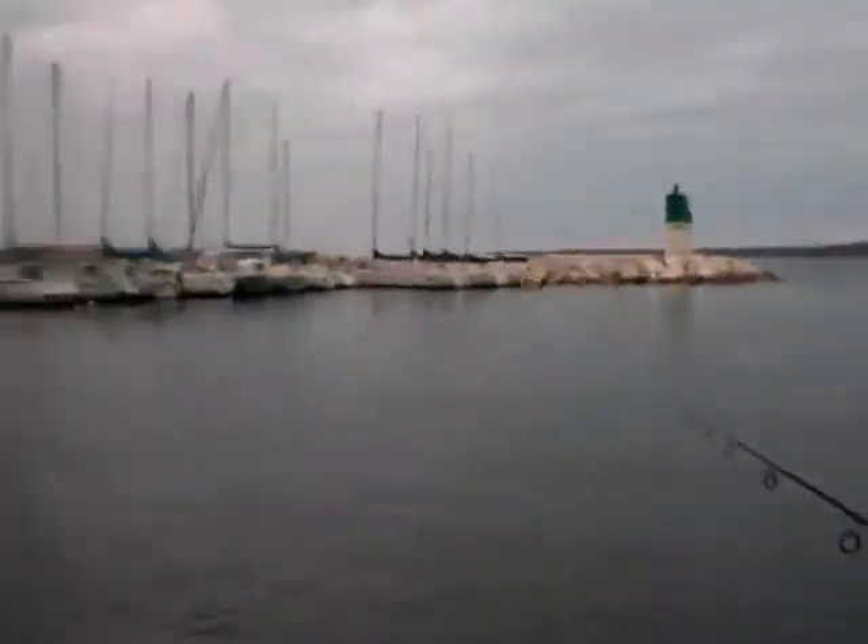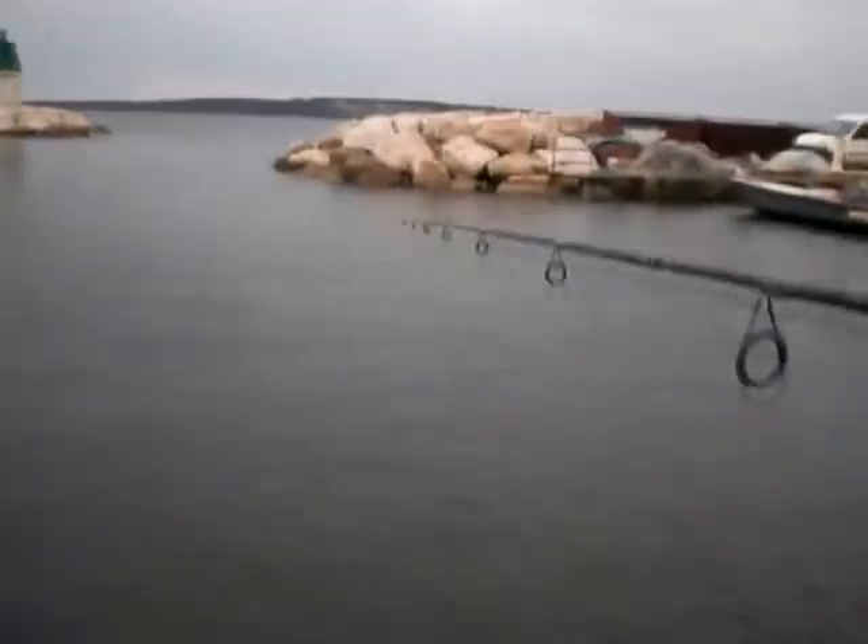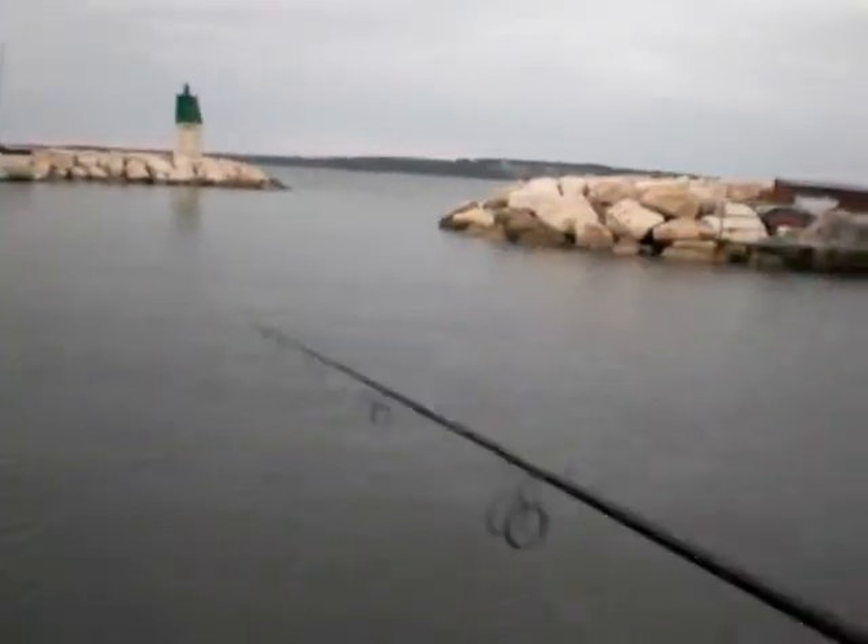Hey guys, right now I'm outside as you probably noticed, and I'm gonna be squidding for a couple minutes before the wind gets incredibly annoying. I just did a terrible cast with a spinning reel. I'm in a little port area which is a great place for fishing during the summer, not really for the winter, but I'm gonna try.